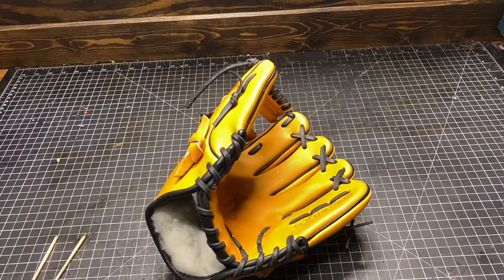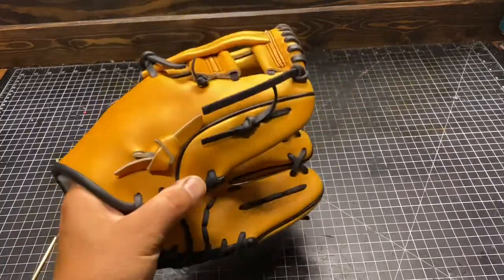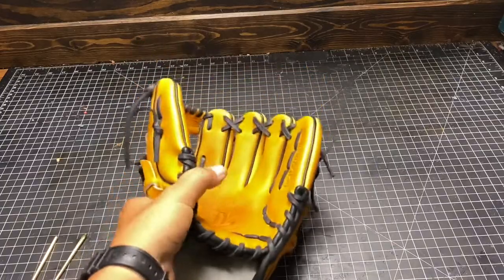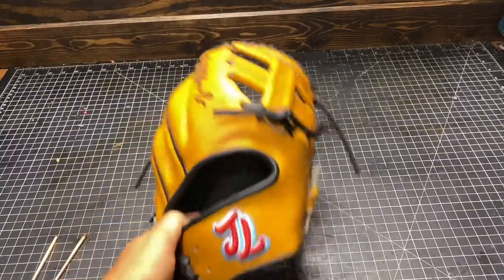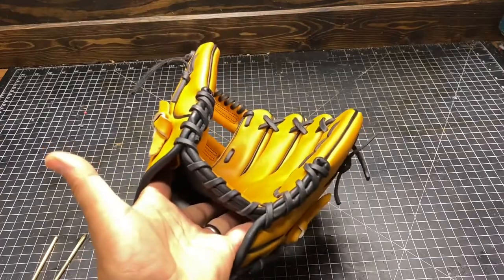This is Marcus from Custom Glory Gloves, super early in the morning here trying not to wake everybody up. I'm gonna show you guys a quick modification on a glove — this is my son's glove, phenomenal glove. This is not at all a dig on Jell or any glove company; this just happens to be a glove.